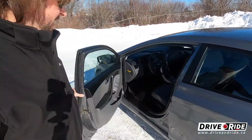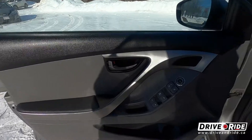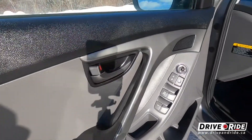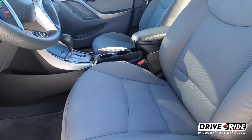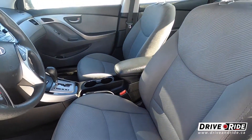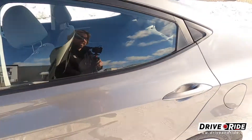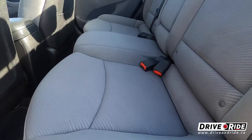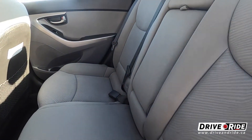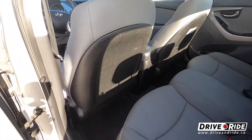Let's take a look inside. This has got power windows and power doors. Nice clean interior. Back seat — same thing, nice and clean. No crazy stains or any crazy surprises that way.